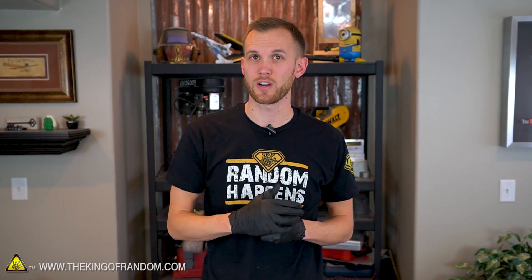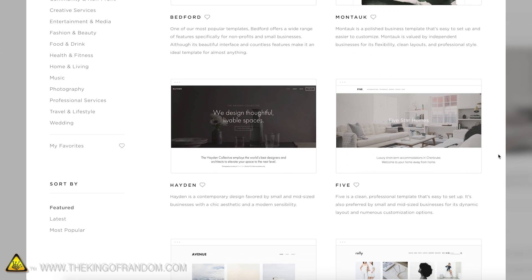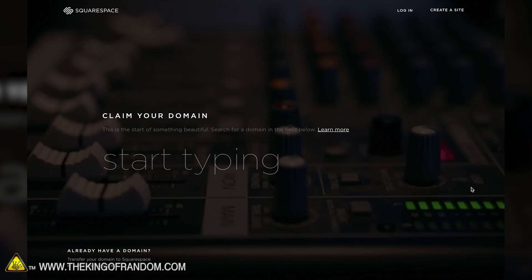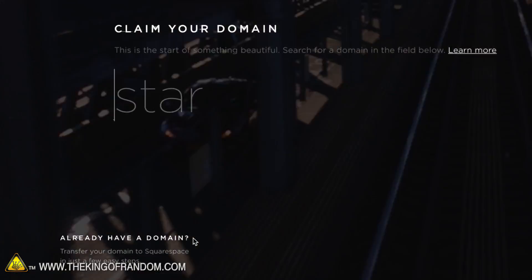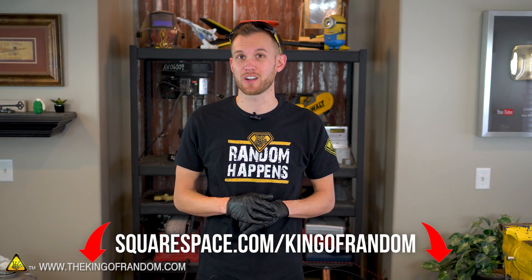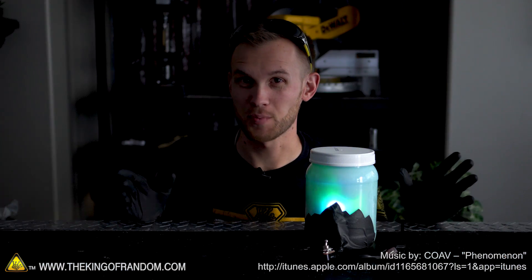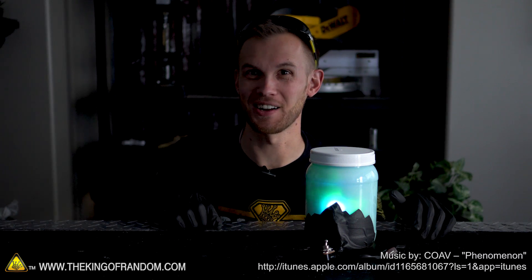Once again, thank you to Squarespace for sponsoring this video. Squarespace provides a wide variety of designer templates so your website will reflect your vision. They've got award-winning 24/7 customer service, and it's easy to set up or transfer an existing domain over to Squarespace. Head to squarespace.com for a free trial, and when you're ready to launch, go to squarespace.com/kingofrandom for 10% off your first purchase of a website or domain. Thanks for joining us for this project today, and remember to come grab your hats, shirts, and other cool merch at thekingofrandom.com.